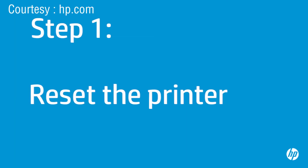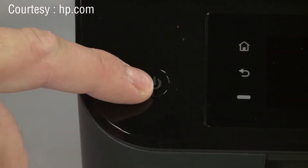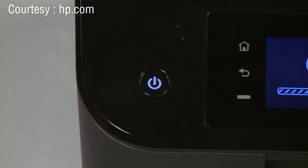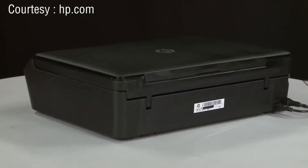Sometimes the problem can be resolved by resetting the printer. First, make sure the printer is turned on. If it is off, press the power button to turn on the printer. Turn to the back of the printer.